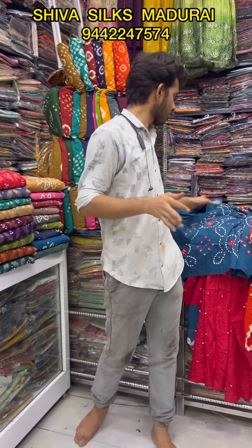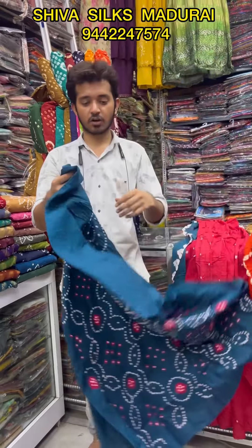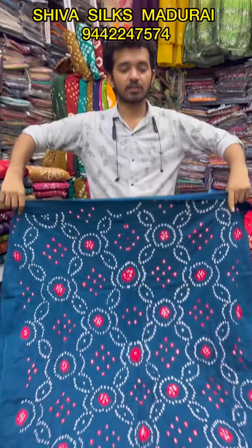Hello friends, you can see the different varieties, super varieties. You can see the materials here.